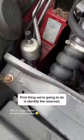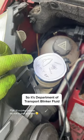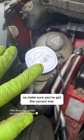Now something you're all going to need to know: how to top up your blinker fluid. The first thing we're going to do is identify the reservoir. We found out it's here, so it's Department of Transport blinker fluid, so make sure you've got the correct one.